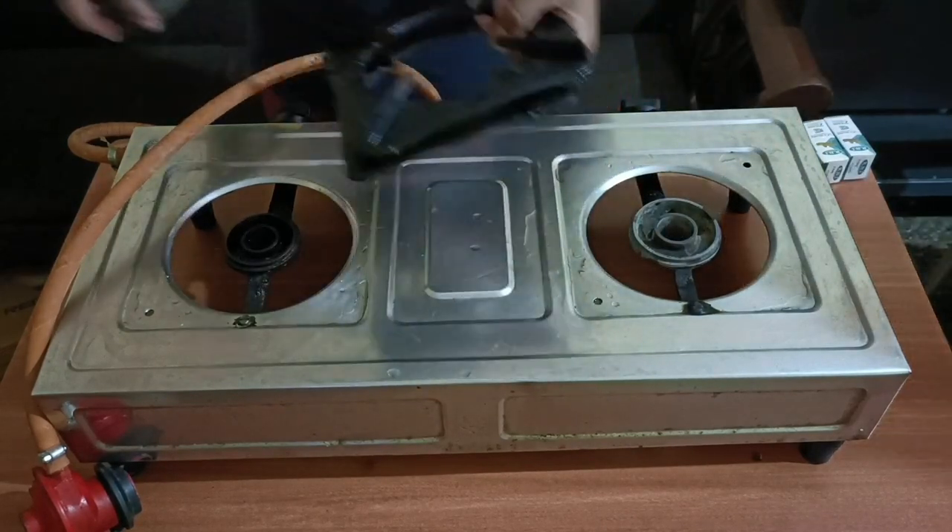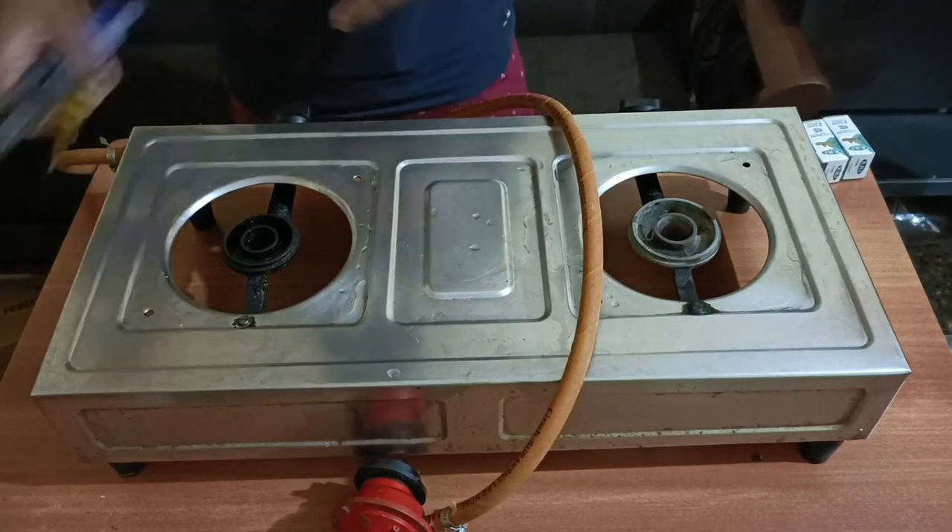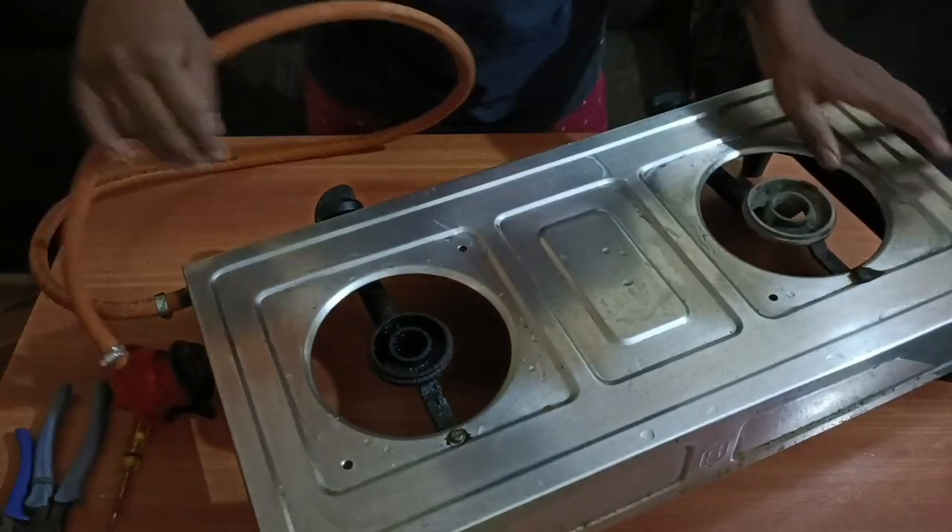But now we are going to start a blockage. In the valve, we are going to start a blockage.